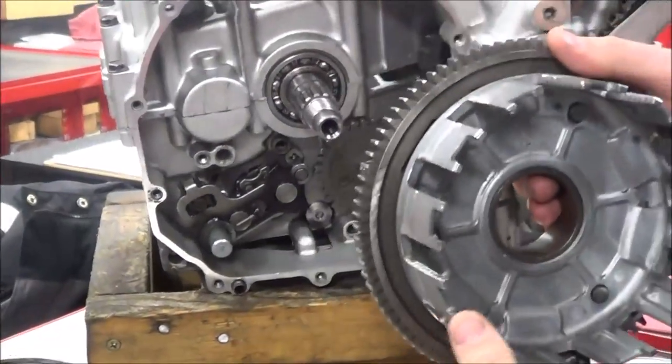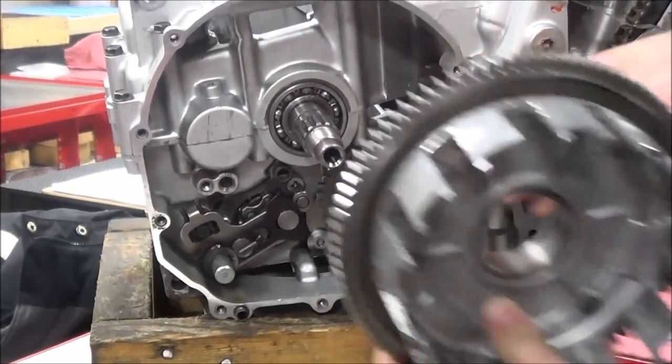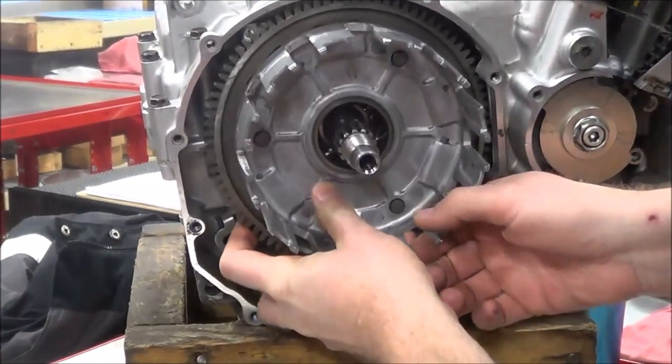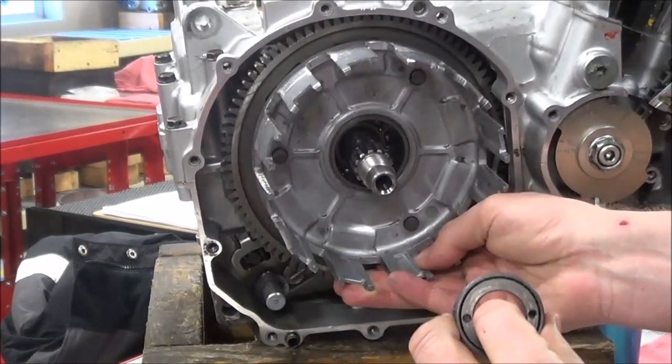On George's GSXR, you have a big bushing in the center, and your big ring gear is actually covered up by the case. What you have to do - and this is the same way on this one - is you can see I can't pull it out. I need to make sure and get this bushing out first.